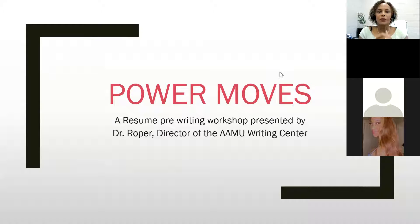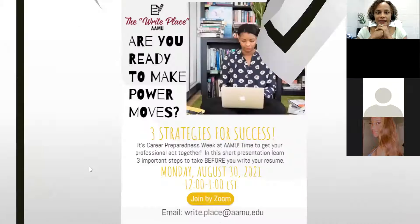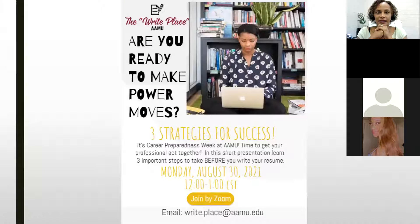My name is Dr. Roper. I am the director of the Writing Center — we call it the Right Place — and this is the pre-resume writing workshop, which we're calling 'Three Strategies for Success.'